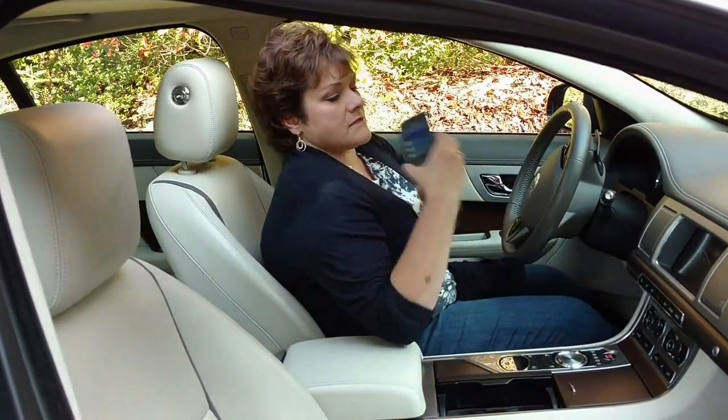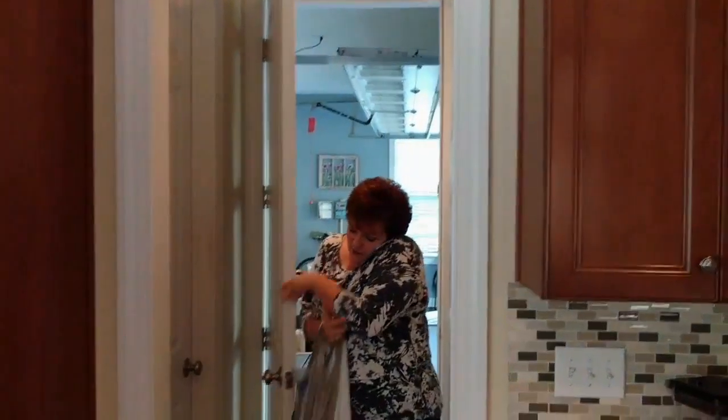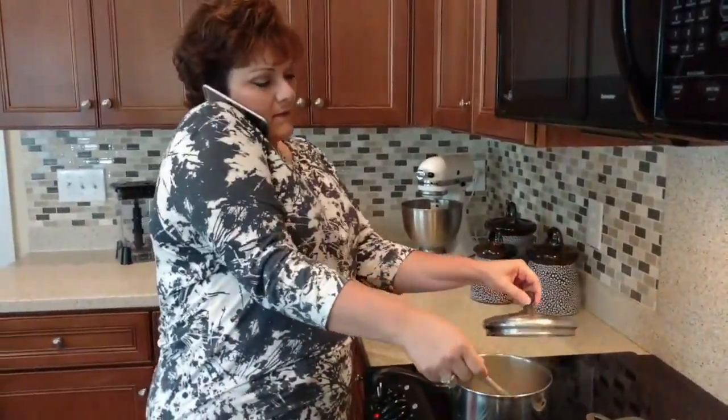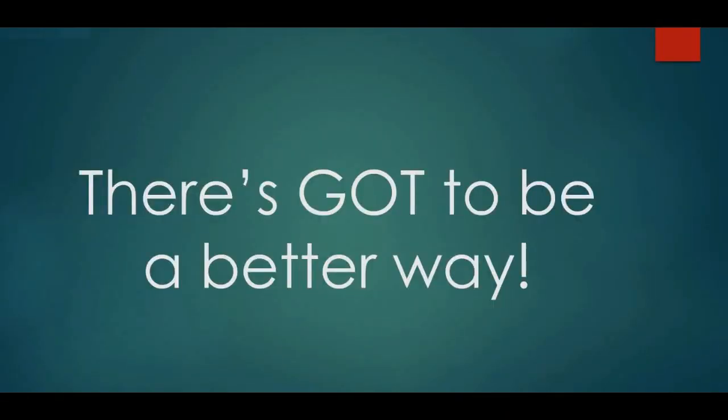Has this ever happened to you? Get a phone call in the car but it keeps slipping all around — could be dangerous. Can't keep it on your shoulder when you're trying to carry on a conversation. Your hands are full trying to work. There's got to be a better way, right?